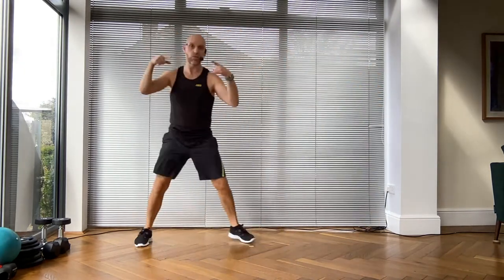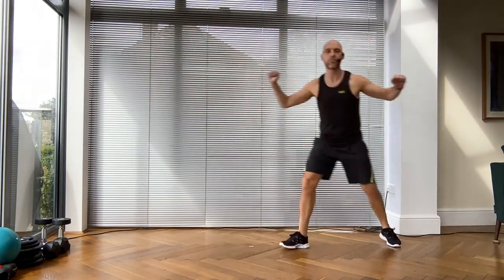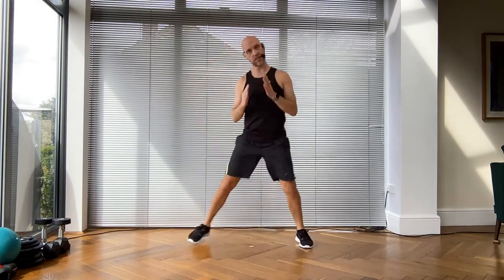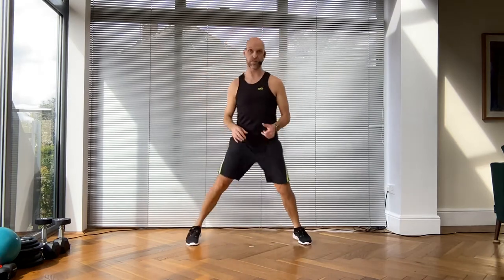Don't flip away yet - stay with me, you can do this! We are going to take step touch as level one, and level two is a scoop. This movement is going to travel forwards for four and then back for four. Sounds scary - you could always just do this on the spot if you prefer.